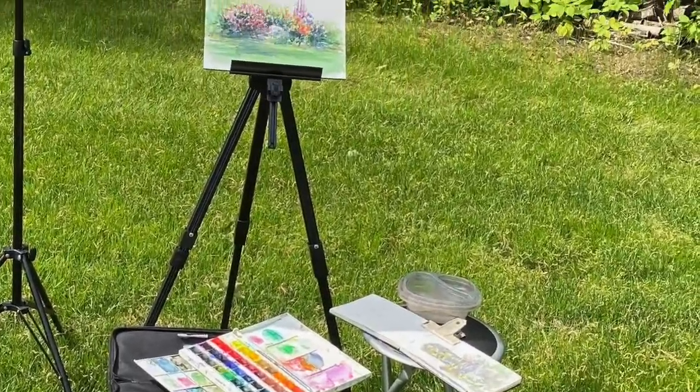Hello everyone! Welcome to your plein air iris video. I'm going to be showing you everything that's in my plein air kit.